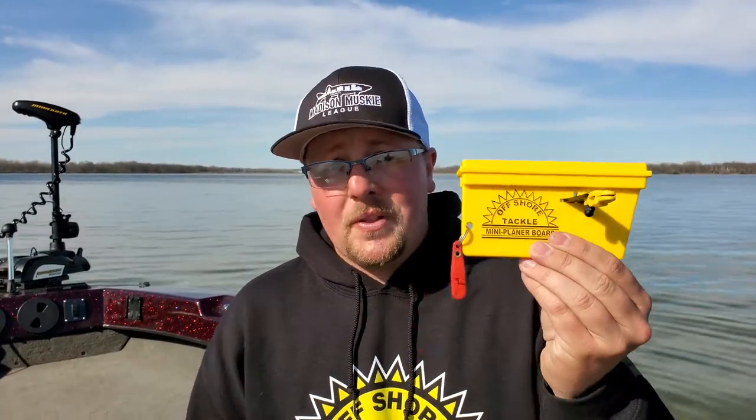These definitely deserve a spot in your boat, especially if you're learning how to fish with planer boards and you're not really ready to get out and do some serious walleye fishing but just want to get comfortable with how the concept works. They're very affordable, very versatile, you'll have them forever, and I promise you will find a use for these.